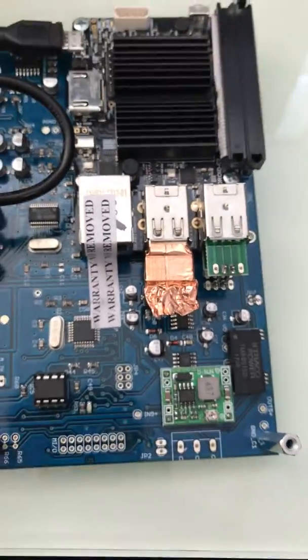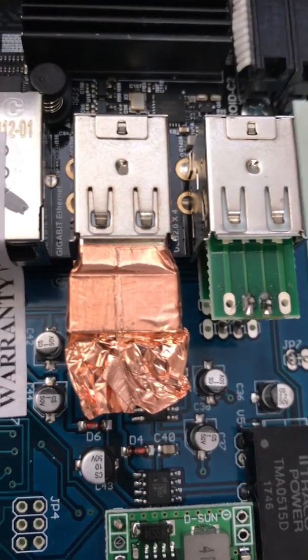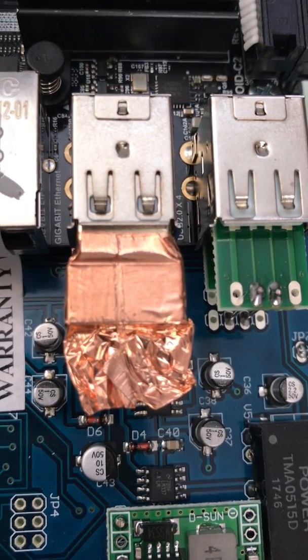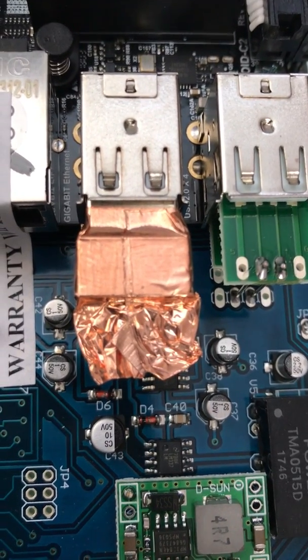The case is off and the warranty stickers are destroyed. Here's the foil antenna, which seems to be the issue with connecting to Apple gear.